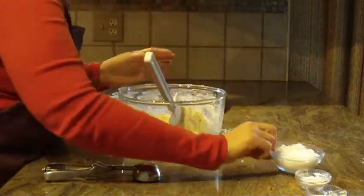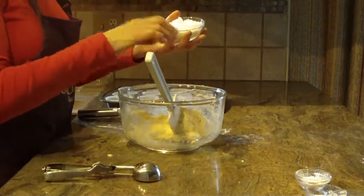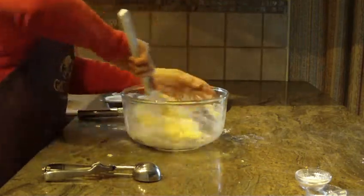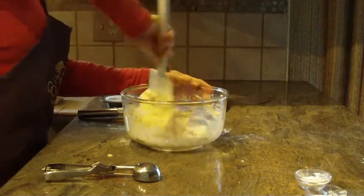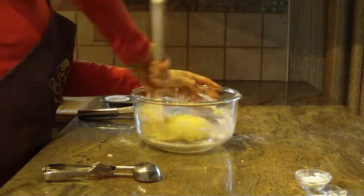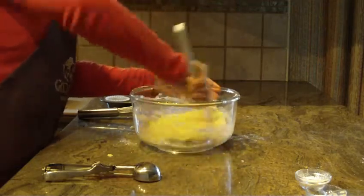Then we're going to need sugar — you're going to use a half a cup of granulated sugar. Just mix that into your batter.